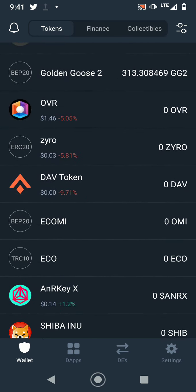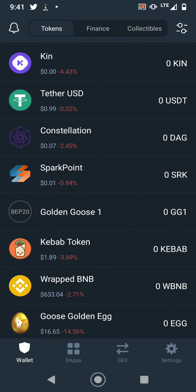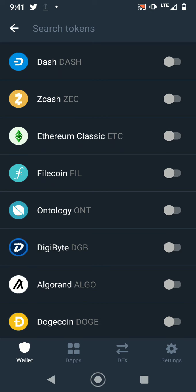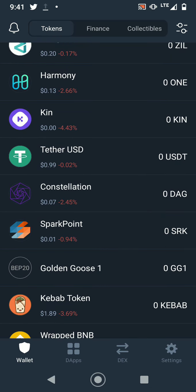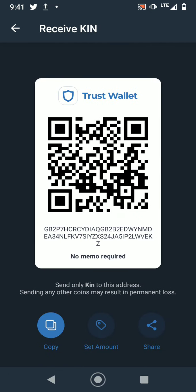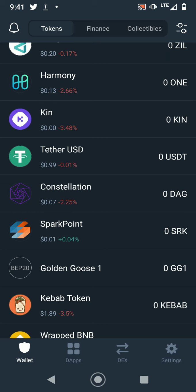If you want to add more coins to your list, select the top right icon with the two little buttons and it'll give you a selection of coins to add to your wallet. For example, to add KIN, press receive, then copy the address or scan it — your choice.